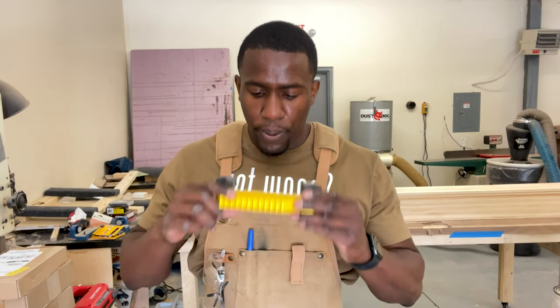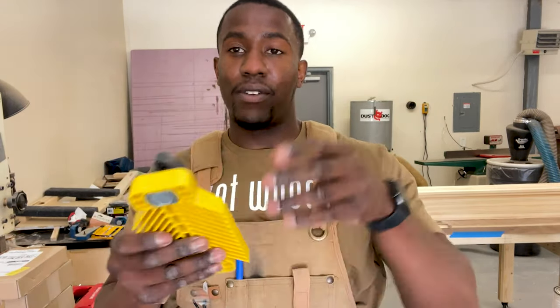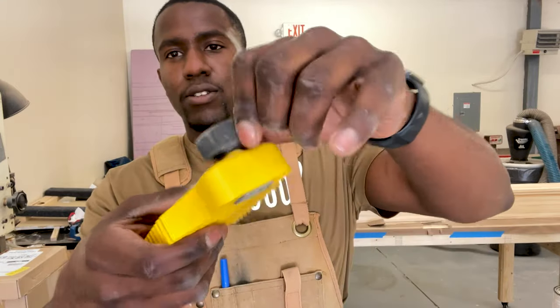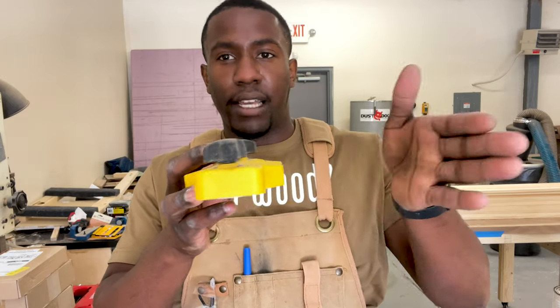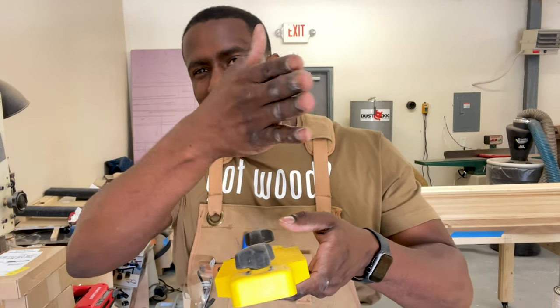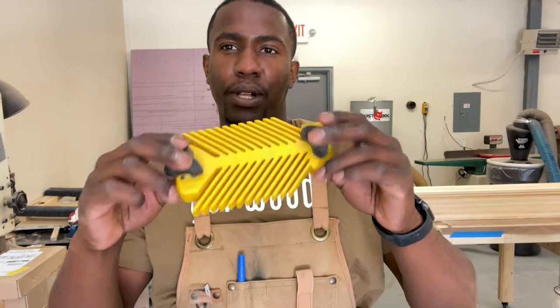When cutting that beveled angle on the two corner pieces, a tool I use is called a mag switch featherboard. Essentially what it does is act like your fingers, but instead of having your fingers close to the blade, it has magnets. When you twist it to turn it on, it initiates the magnets onto the cast iron tabletop and pushes the piece of wood against the fence. As you're sliding it through, it's not going wonky and creating angles. We're going to go ahead and place this onto the table saw and I'll show you how we cut those angles so it lines up against the wall.